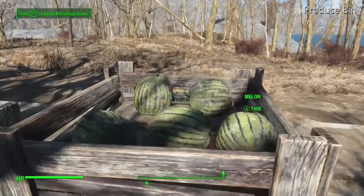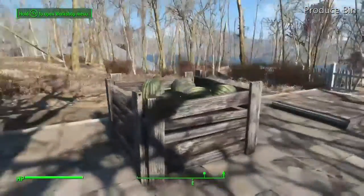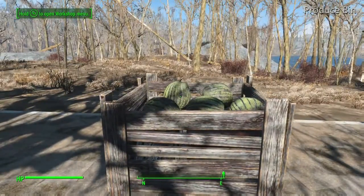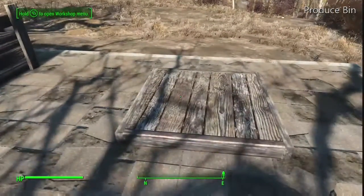Hello Fallout 4 wastelanders. This is Mr. Fox 1701 here. I'm here to show you how to build a small produce bin — the kind of thing you might find at a farmers market. In this case I have some melons here and I thought I'd throw something together real fast.